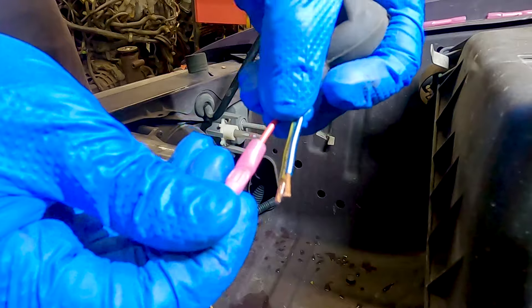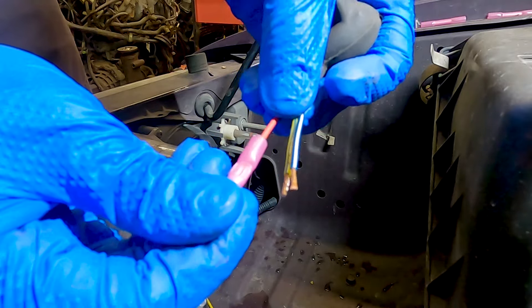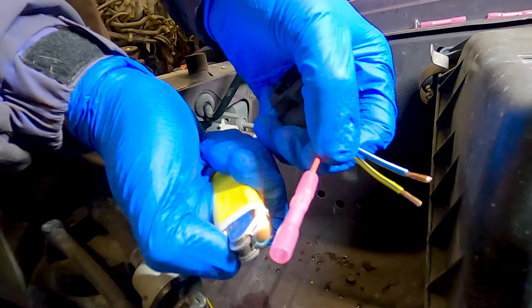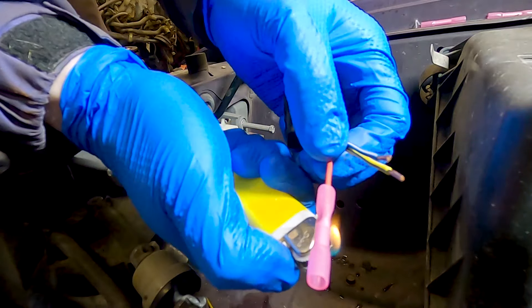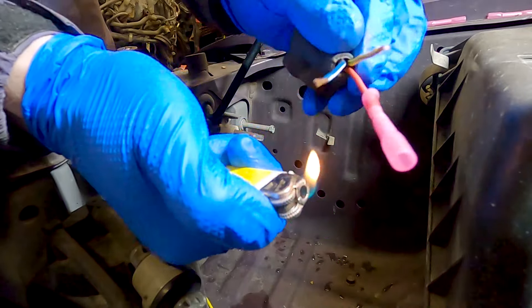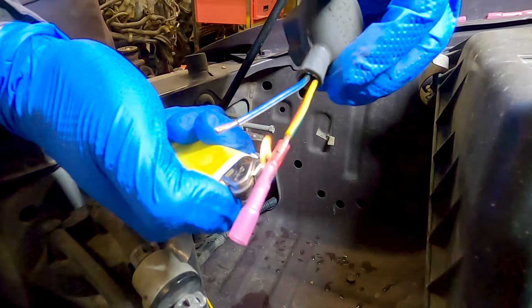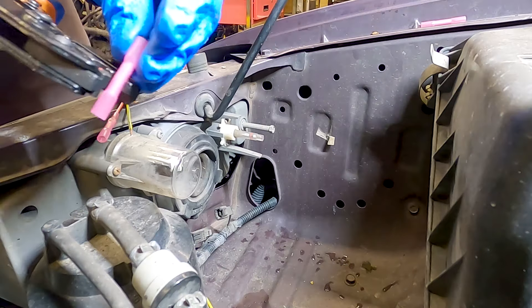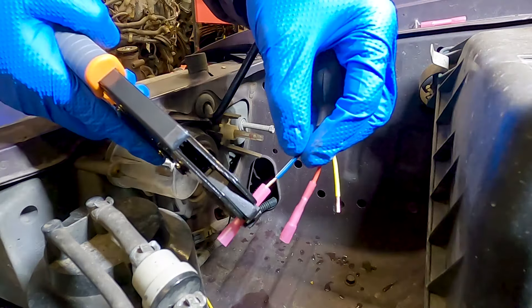Next, and this is very important — do a tug test. Make sure you cannot pull the wire out of the crimp. I recommend starting with a light pull and making sure the wire doesn't move at all. If it does, try re-crimping first so you don't waste the connector. However, you should be able to pull the wire very hard without it moving at all. To finish up this connection I'm just using a lighter on the heat shrink — you should see some waterproofing glue squeezing out of the end. That's the first crimp complete, one half of a splice. Since there are three wires, that needs to be done five more times.